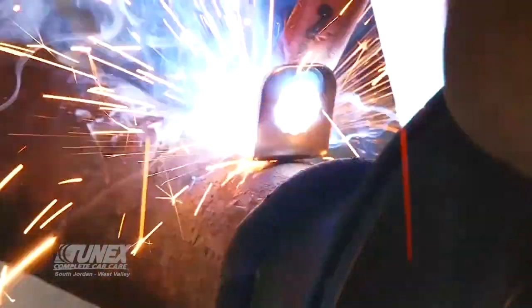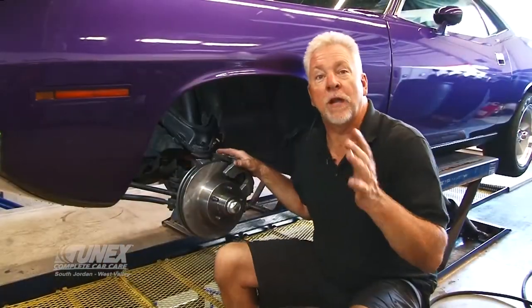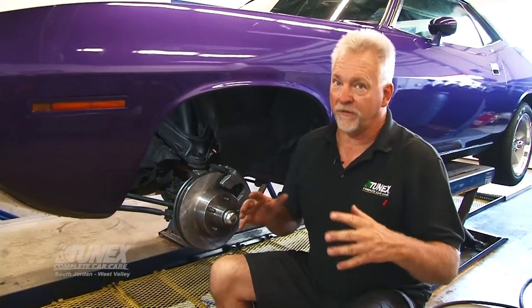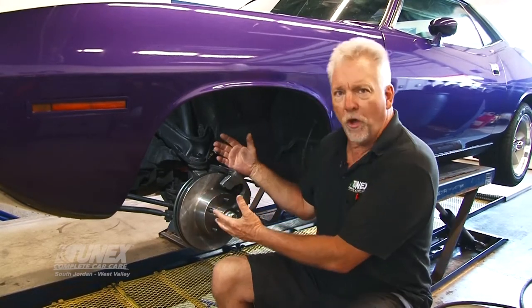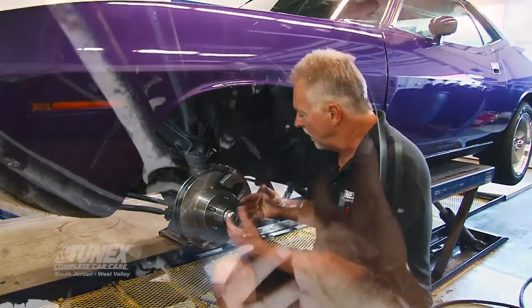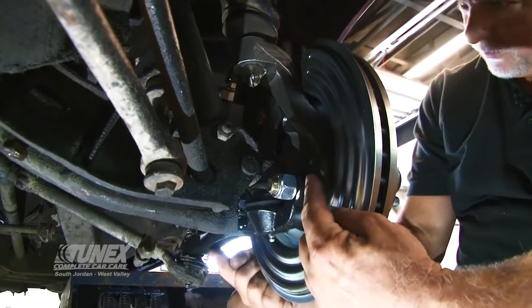Now we're at the front of the car. I've already installed quite a few of these parts because it took some extra time. We removed all the old drum spindle hardware. The kit comes with a new knuckle, steering arm, and lower ball joint assembly — all complete in the kit with all new hardware.